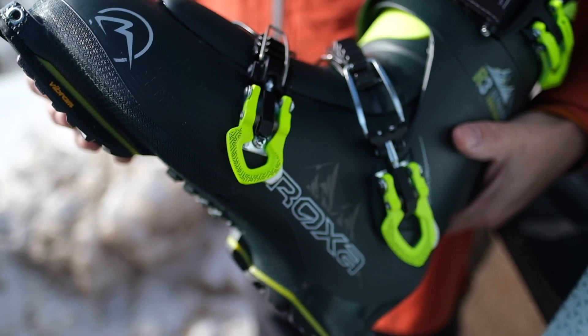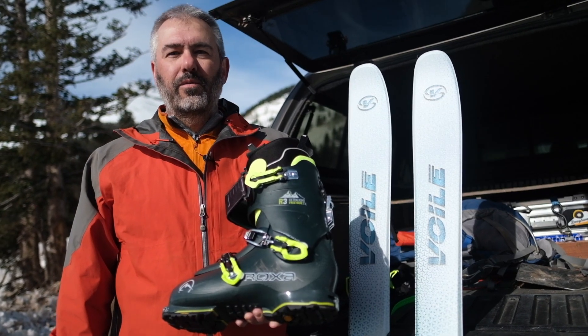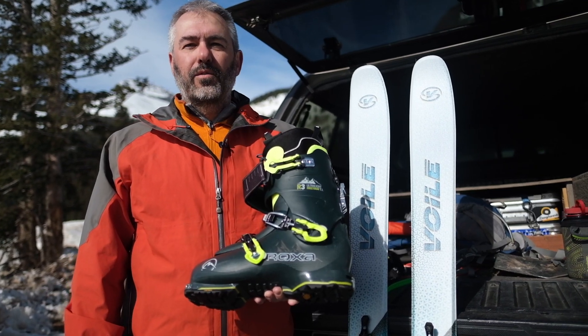I've been able to go everywhere from the Nordic Center to the resort to backcountry, and they've proven to be a really versatile tool.